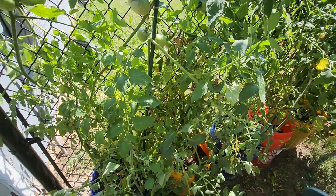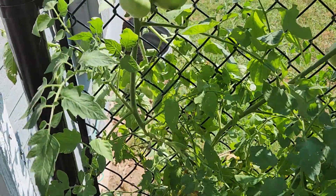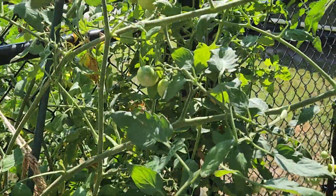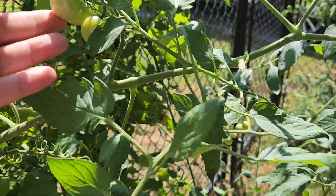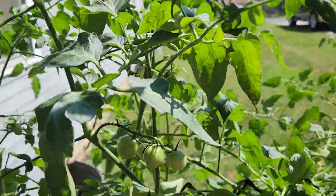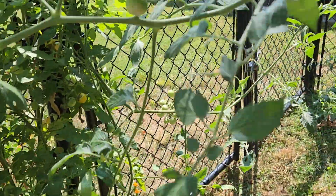You can see there's lots of tomatoes — there's just tomatoes everywhere. These are cherry tomatoes, the Sun Gold. I would definitely suggest growing them, they really like it. You can see up here we're still flowering. Lots of tomatoes.